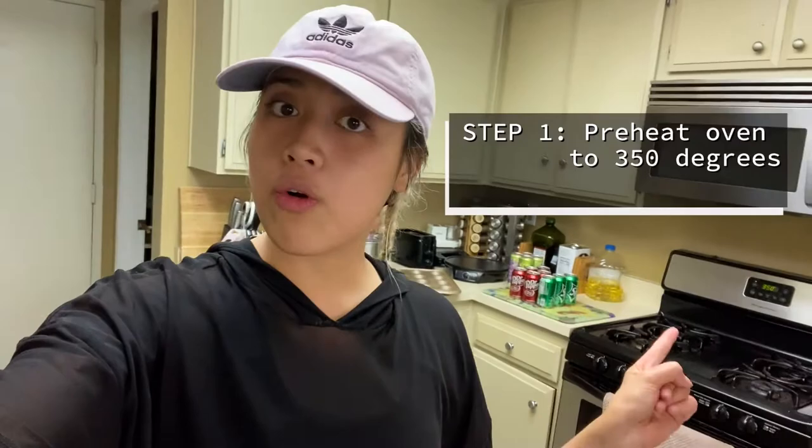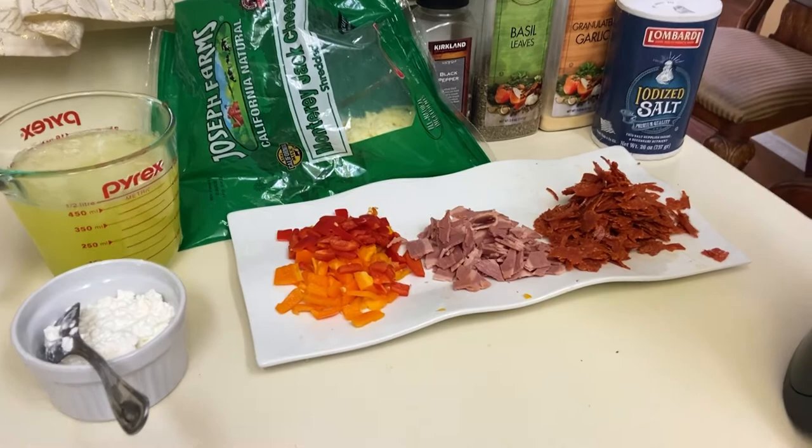All right, first thing to do is to preheat your oven. That way it's all warmed up and ready to go as you're doing your prep work. Preheat your oven to 350 degrees. Next step is to prepare your ingredients.